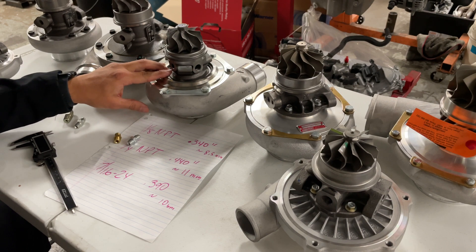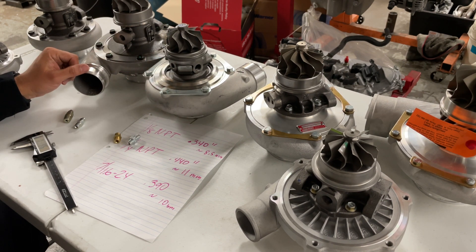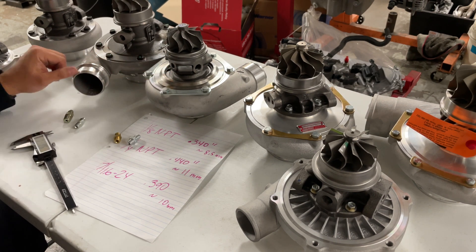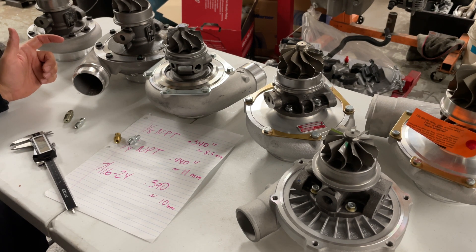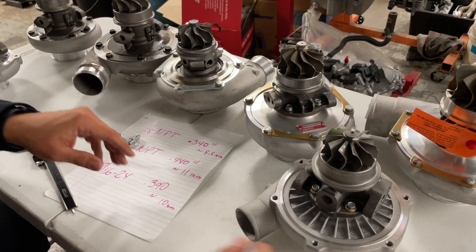Typically the GT ball bearing style does not need a restrictor, because it actually has a built-in oil feed restrictor inside — what I call the grenade pin, or the pin that holds the ball bearing cage in place. There's a 0.032-inch hole on there, so those typically don't need an external oil restrictor.